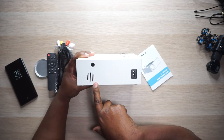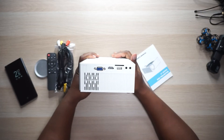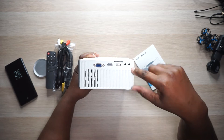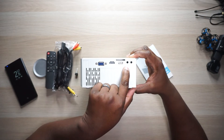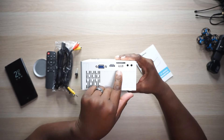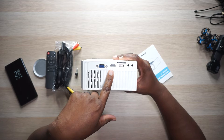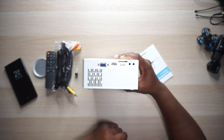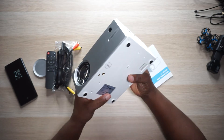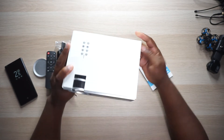Now let's go around to the back — that's where you have your power input, an IR sensor, and what looks to be a tiny little speaker. Going around to the other side is where some business happens: we've got AV input, a 3.5mm headphone jack, a USB port, an HDMI port, a VGA port, a memory card slot, and openings for fans on what looks like both sides.